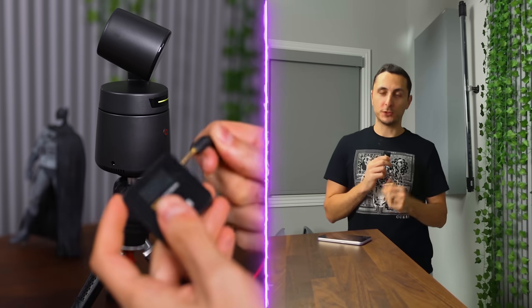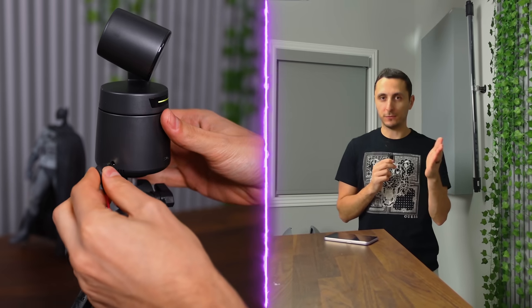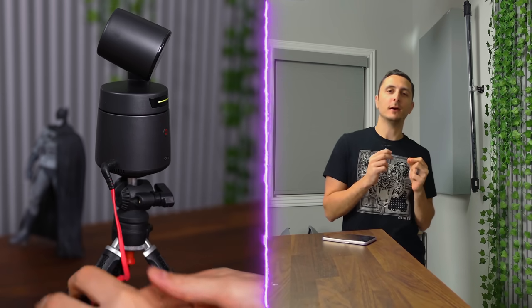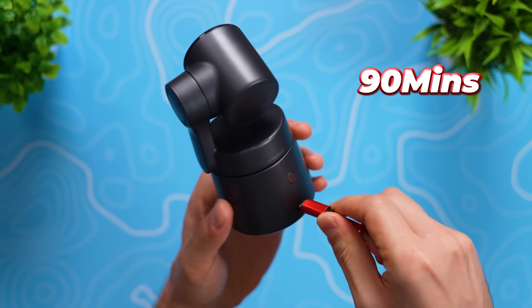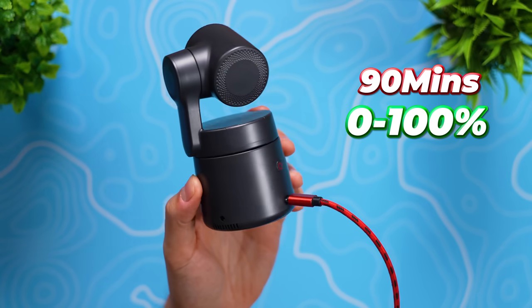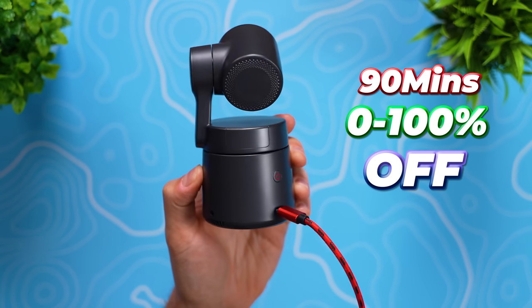The Tail Air does have a built-in microphone, but it isn't the best, especially if you're recording from a distance — the further you are from the camera, the worse the audio is going to sound. It does have an audio jack, which allows you to plug in a dedicated microphone, which I highly recommend if you're going to be streaming and recording with sound. The USB-C port in the back is used to charge the camera, which will take 90 minutes to complete from 0 to 100% while the camera is powered off.